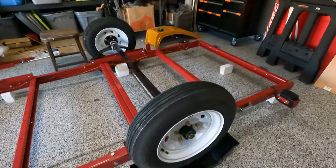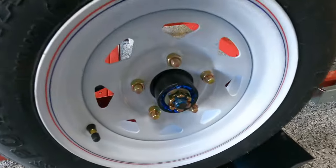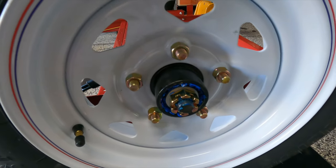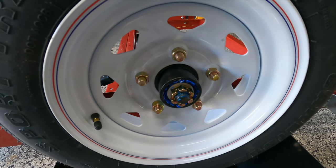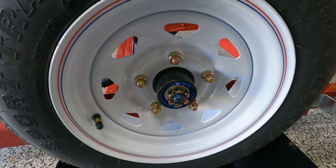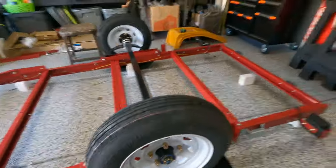Next thing I need to do is pull these wheels off and repack the bearings — this grease looks horrible. I'll get them popped off, get them repacked, then flip it over. Tomorrow I'm going to run to the lumber yard, grab a piece of plywood, and I want to put a stake body around it so we can secure anything and make sure nothing falls over. Hopefully it'll be done tomorrow.